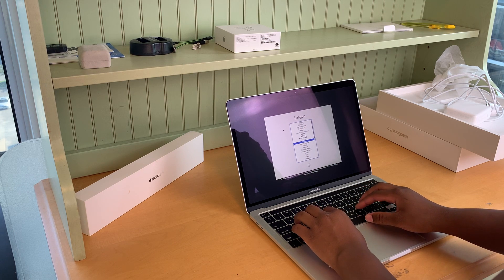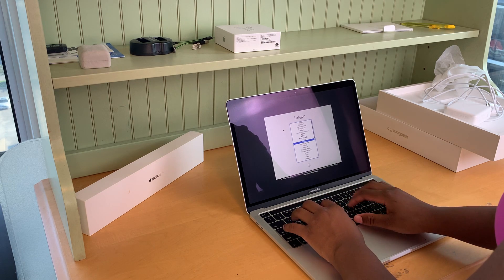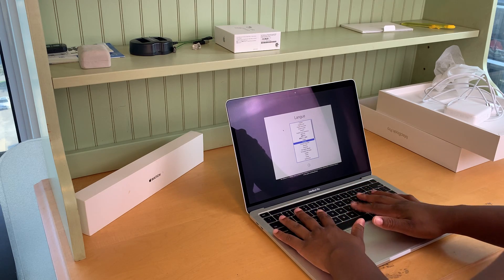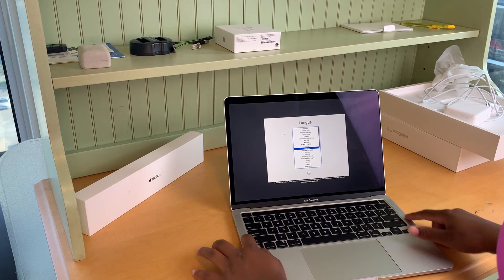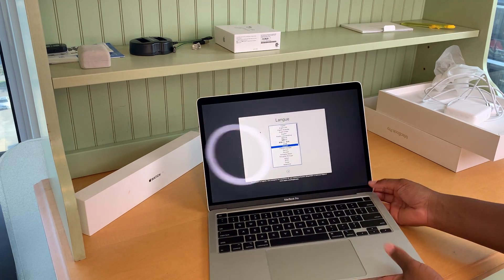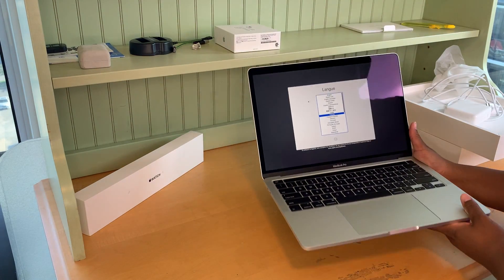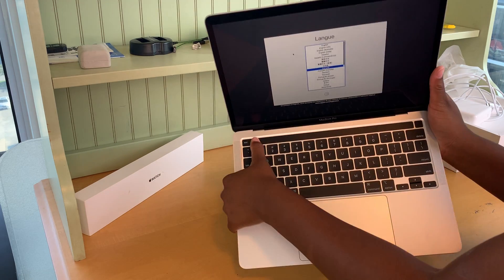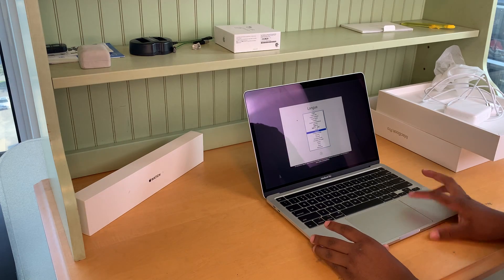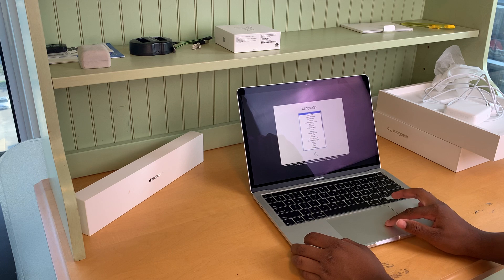The keys feel very nice in general. You have your soundbar on the sides over here, and there's also Touch ID right over here — I don't know if you can see it. And here's a little bar — I think it's some kind of touch bar where you can touch it and do some stuff with it. I'm not sure exactly what. Here you can choose your English language and press the Return key.